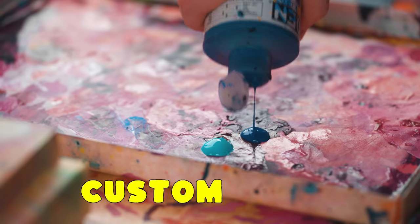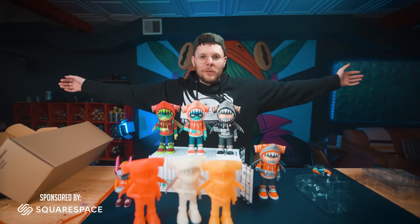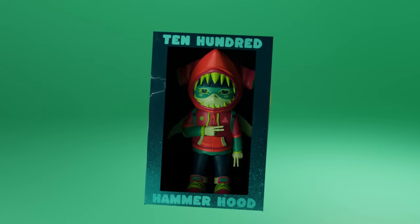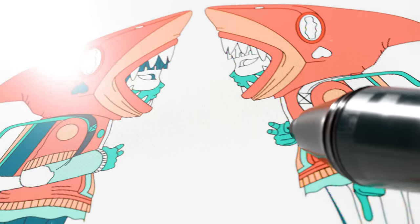In this video, I'm gonna custom paint my own designer toys. A few months back, I launched my toy line. These bad boys dropped in four official colorways, but we also released some blank do-it-yourself toys that anyone can customize.